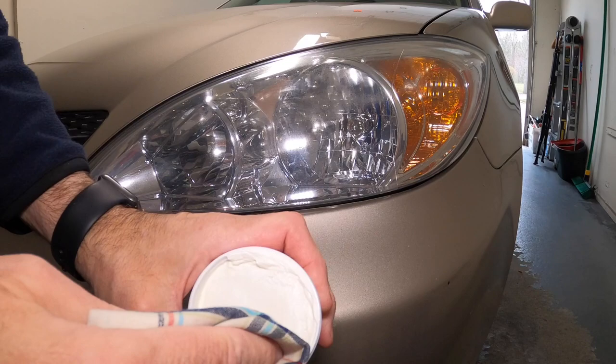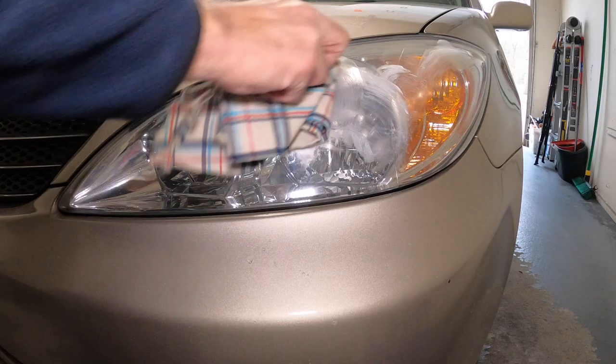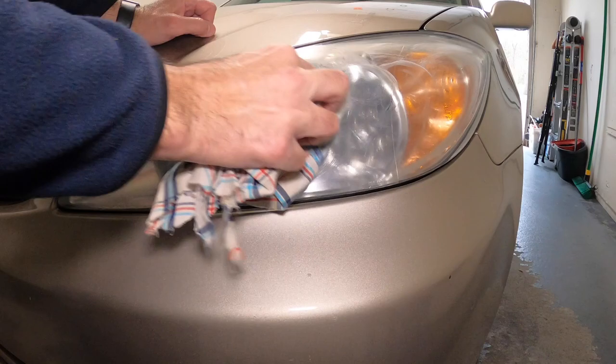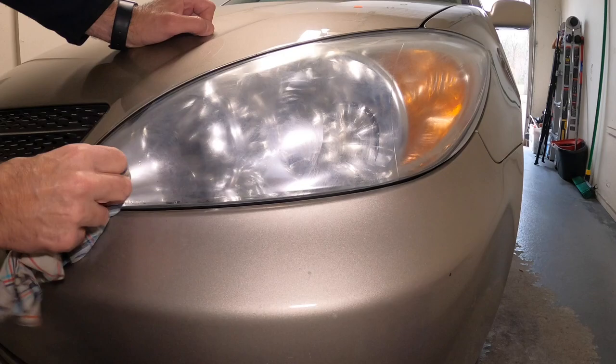Here's the actual Mother's Mag polish. Take a little bit here — it's like a cream — and put it on the rag. We're just gonna basically buff it in the whole thing. Let's get the whole lens covered. Just lightly in circles, buff it around. What this does is hopefully get some of that fog out — that pigmentation, that dirt and grime that builds into the lens over time and makes it foggy.